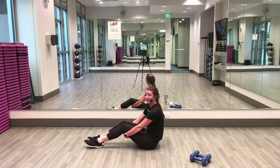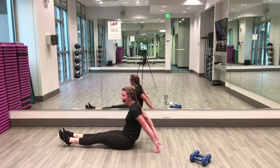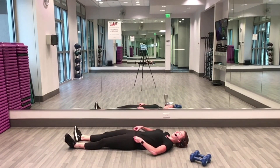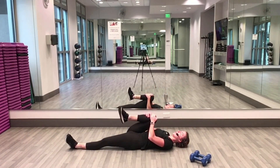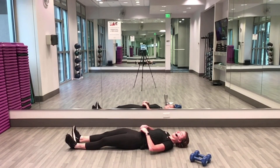Take a couple breaths — and let's lay down all the way down, legs out, arms out. Full body stretch, reach your arms, reach your legs, deep breaths here. Let's bring that right leg in, hug your knee in towards your chest, hold, extend straight out, back to the floor.